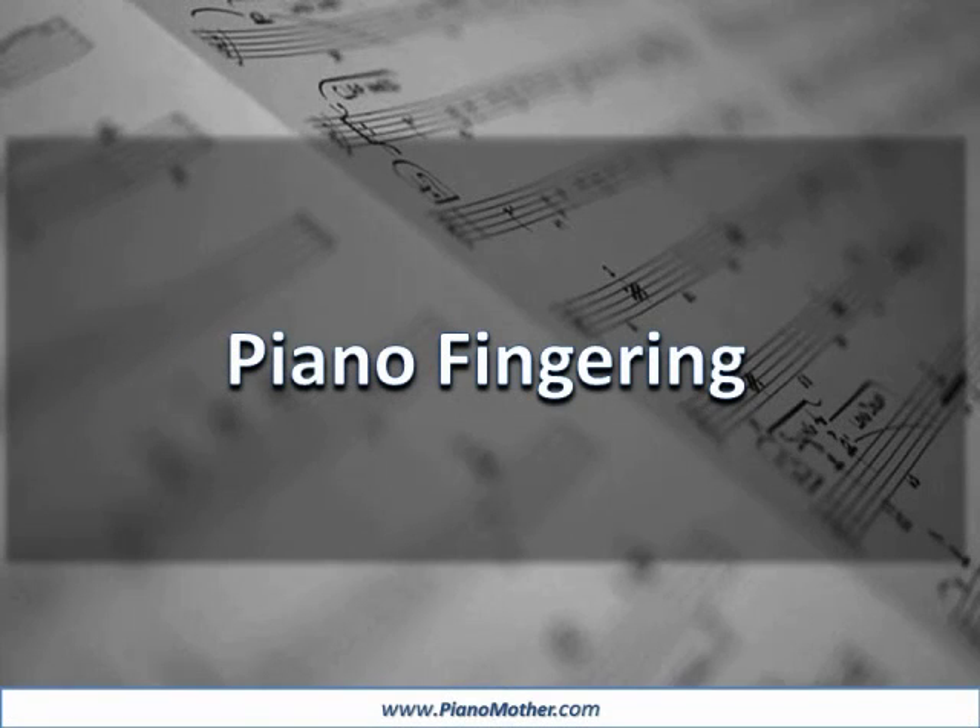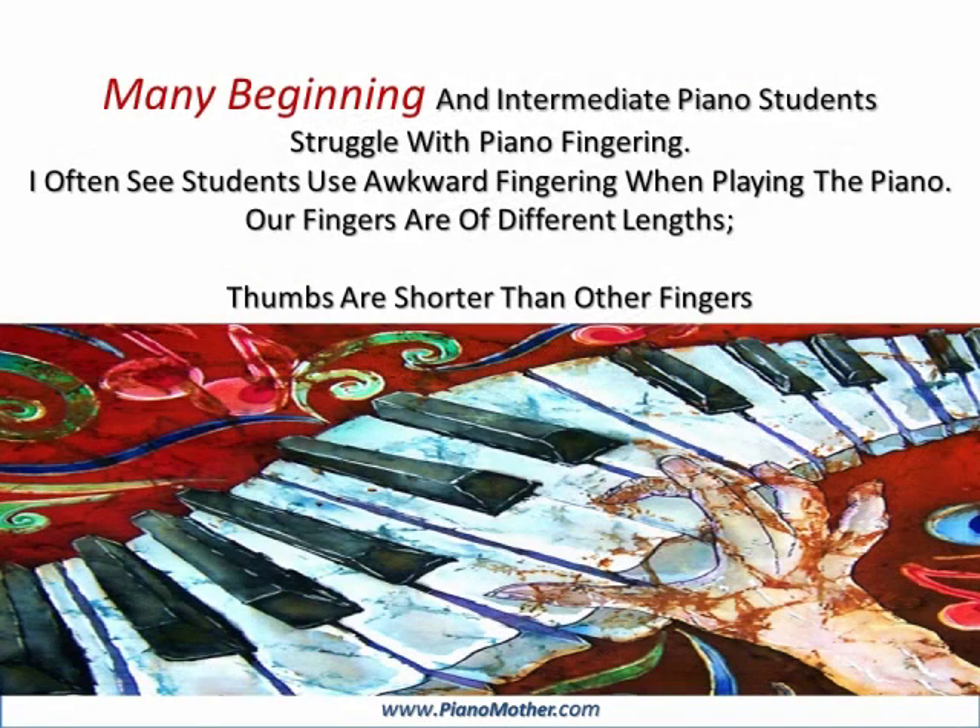Piano Fingering, brought to you by www.pianomother.com. Many beginning and intermediate piano students struggle with piano fingering. I often see students use awkward fingering when playing the piano.